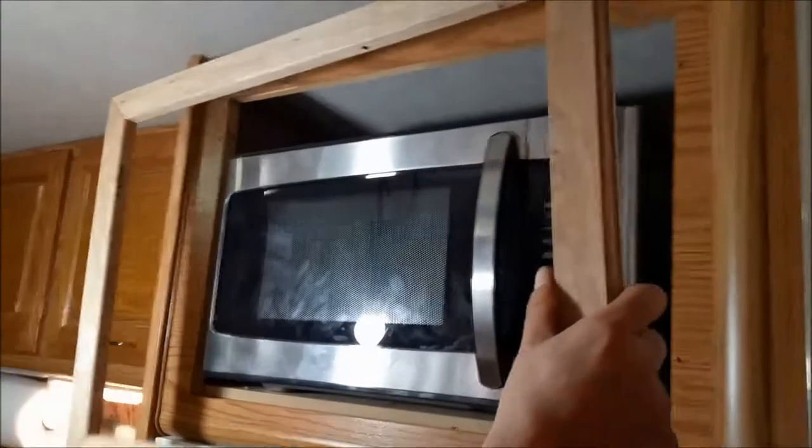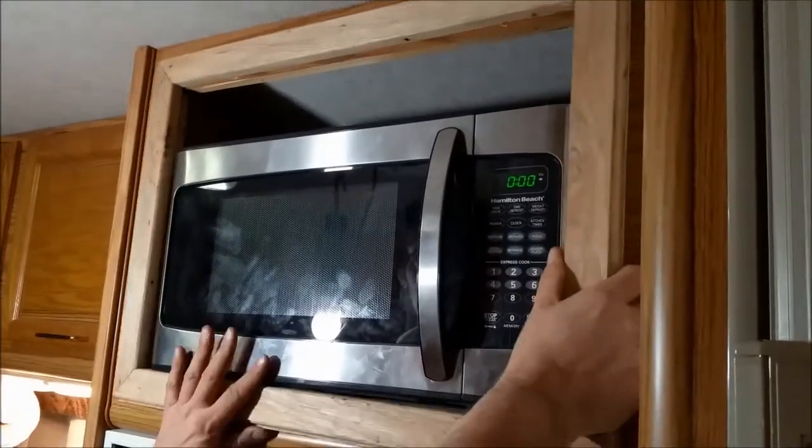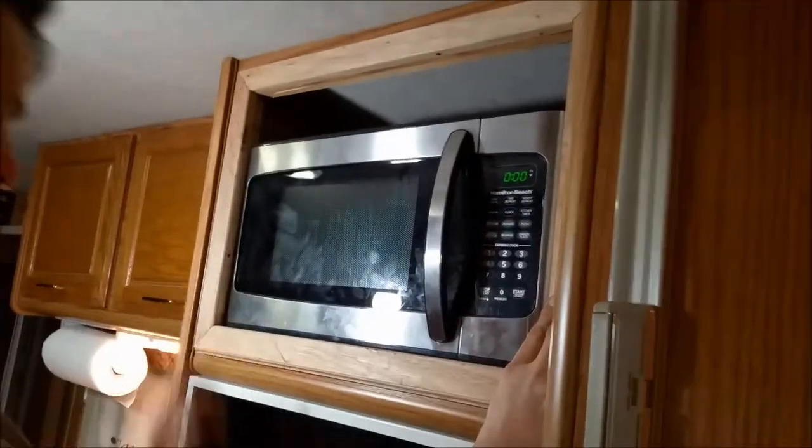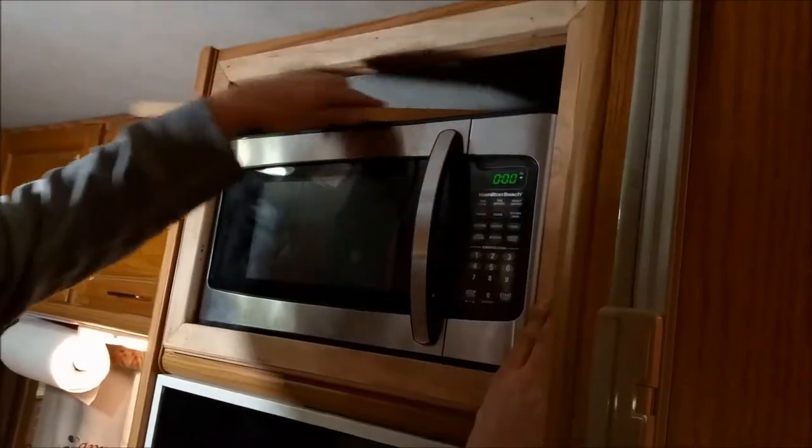Hello YouTube. I'm going to try to narrate this. As you can see, I'm trying to dry fit this frame in. I've got the spice rack to put on top, but I'm just dry fitting it.